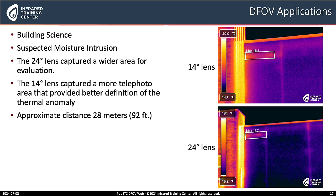And it's not just electrical and mechanical applications — we also have some from the building science realm. Here we have some suspected moisture intrusion. If you look at the 24 degree lens in the upper right image, you see an area that looks suspicious of maybe moisture intrusion. If we switch to the telephoto lens, it gives us more definition of that area and also shows exactly where the moisture begins and ends.